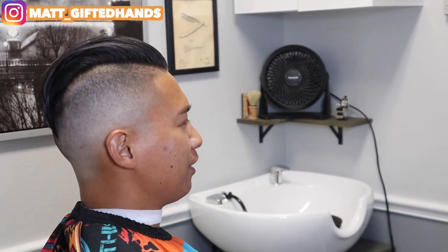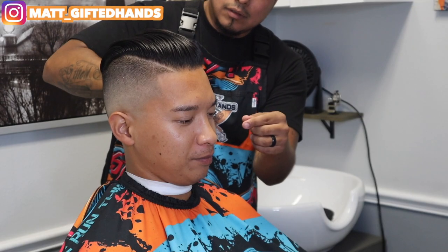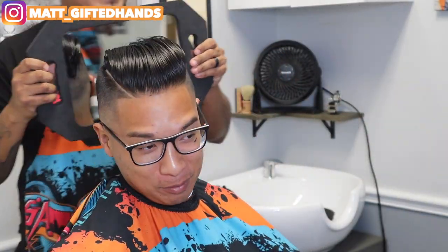Hopefully he liked the haircut — which I know he did, because he was feeling himself when he left the shop. Hopefully y'all enjoy this haircut tutorial and learn something from it. And as always, team gifted — stay gifted. Brought him back to life. Stay safe. Thank you.